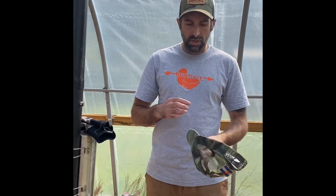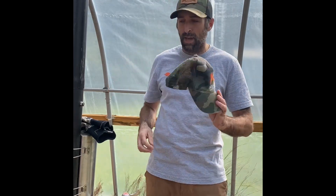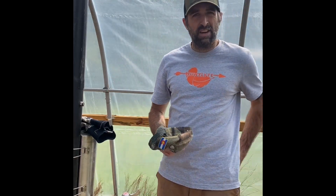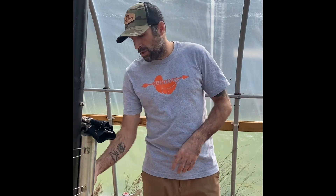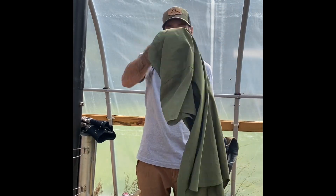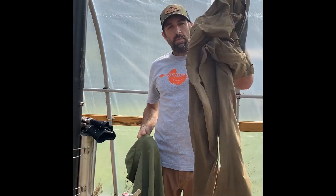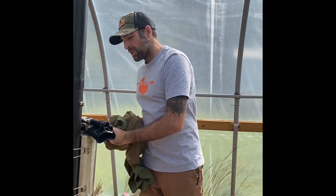Starting with my head, early season I'm wearing some sort of a ball cap, something to kind of just break up my outline, a little bit of camo there. From there I've been wearing a lightweight, breathable t-shirt recently, and a pair of pants like this, just brown neutral colors for the warmer temps.